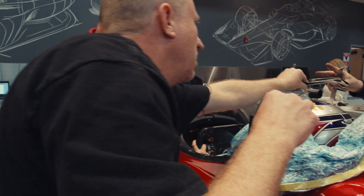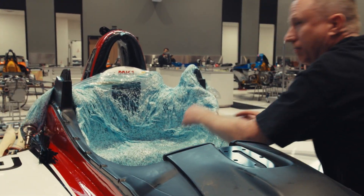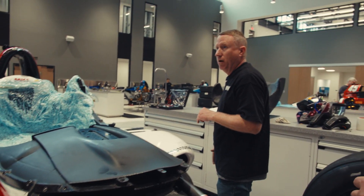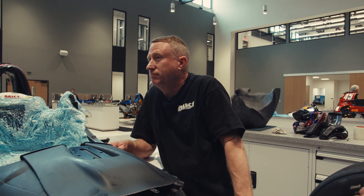What are we at, boys? Eight inches. It looks freaking awesome. Are you happy with it? I am. I'm very happy.